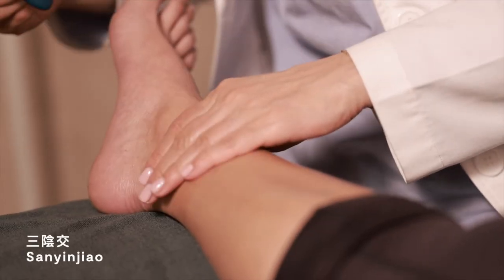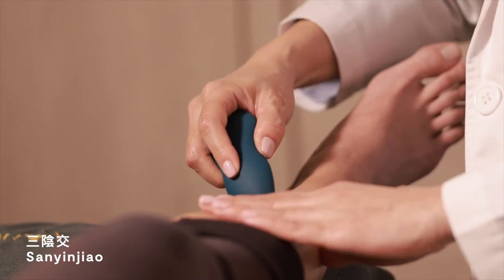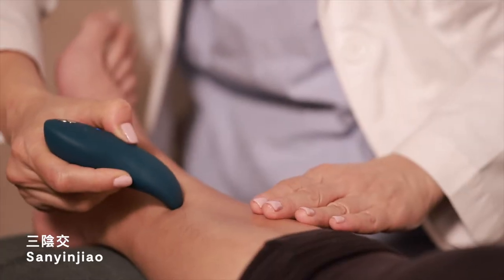San Yin Jiao is located at four finger widths above the inner side of the ankle. This point is the best for nourishing the yin.